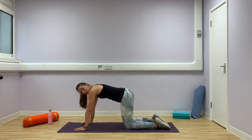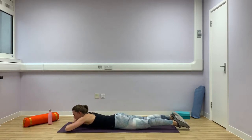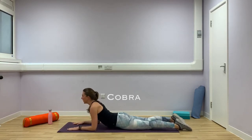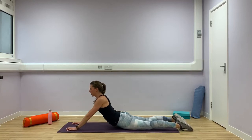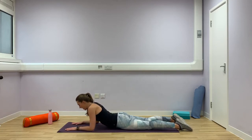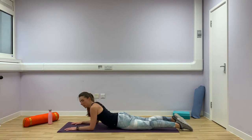Now we're going to come onto your tummy. Lying nice and comfortably, prop yourself onto your elbows, looking forward, lifting through your chest. And then if you can, you're going to just extend through your elbows and lift yourself a little bit higher. And then lower yourself back down. And again, breathe out, lift, and then slowly come back to the start.